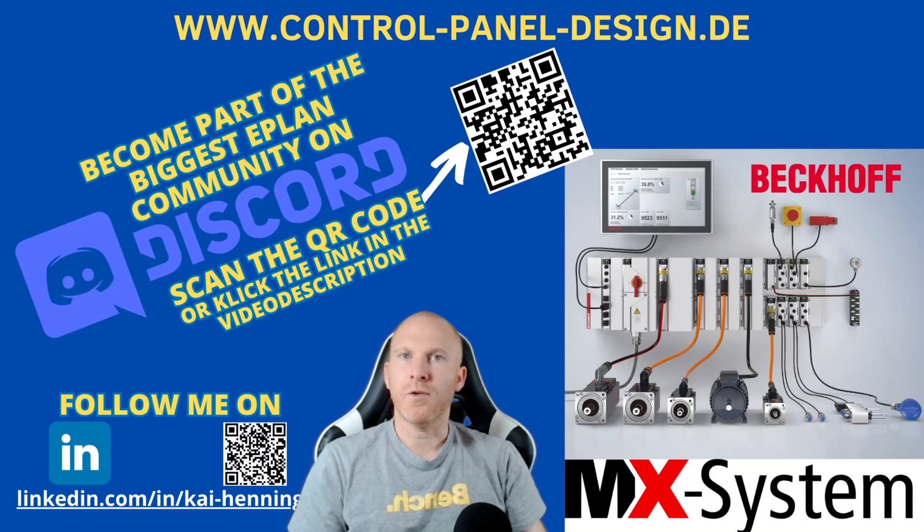Hi, I'm Kai and today I want to start a new series on my channel – Tech Talk. In this episode, I talk to Martin Duester, who is from Beckhoff Automation, about the MX system. The MX system makes it possible for the first time to automate machines and plants completely without control cabinets. Beckhoff has bundled its automation know-how into a modular system that replaces all tasks and features of the classic control cabinet.